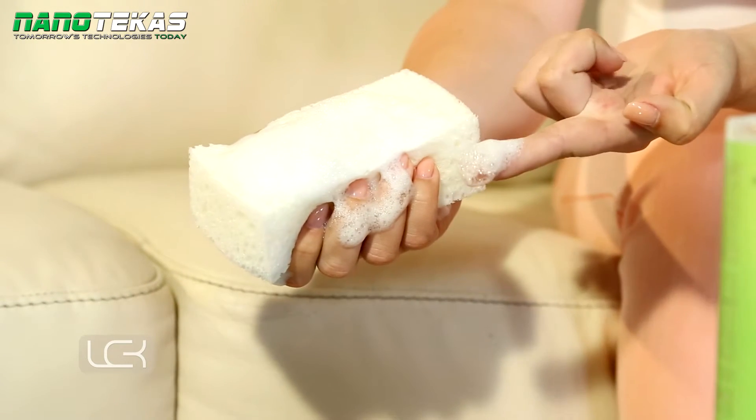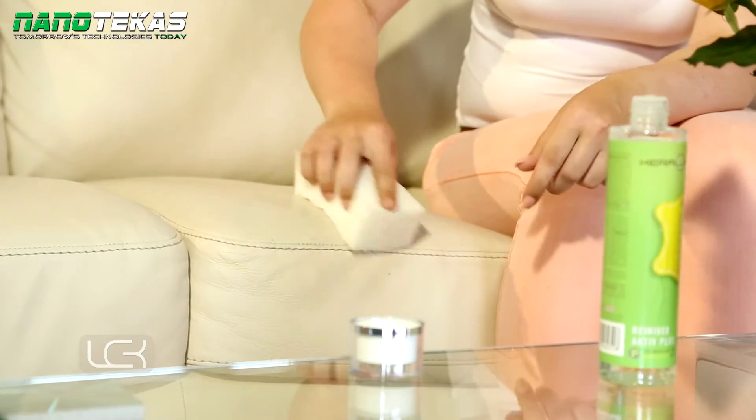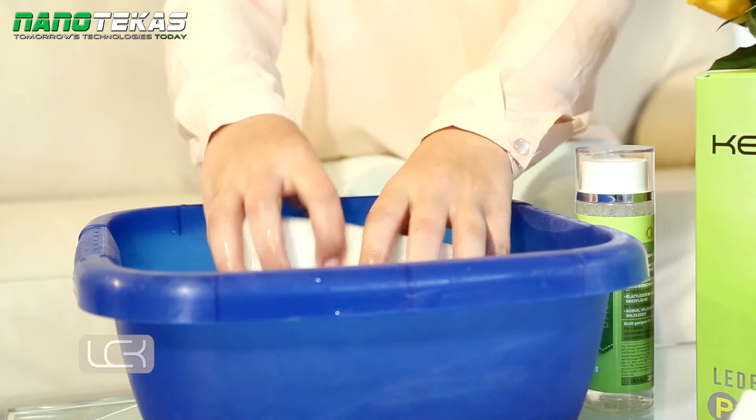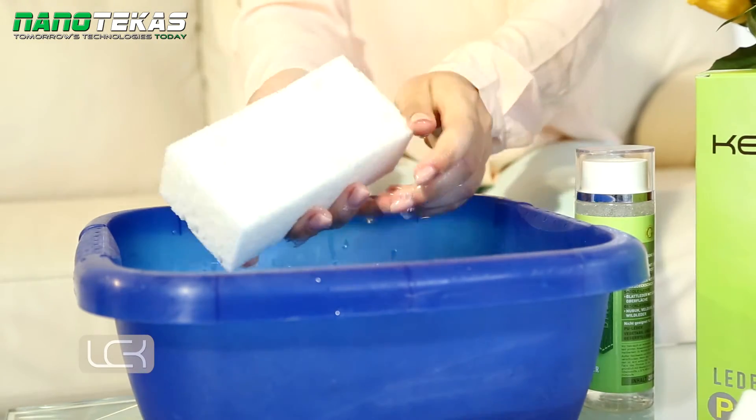Wipe the sponge over the entire section of the leather from seam to seam using a gentle circular motion. Any soiling will be gently and swiftly removed. When necessary, rinse the sponge with lukewarm water and add more cleaner to the sponge.